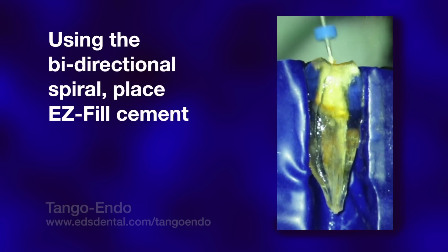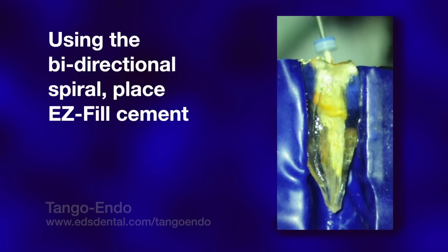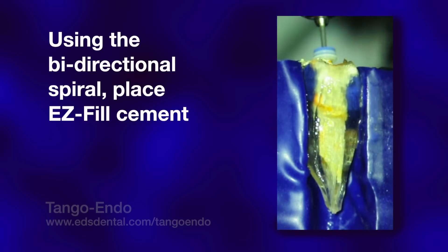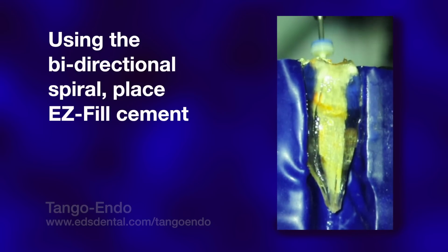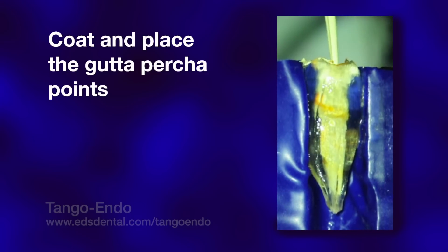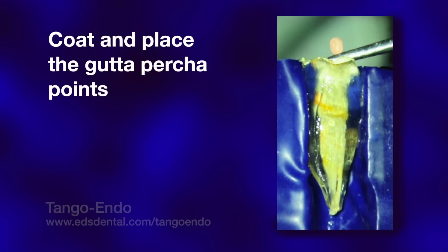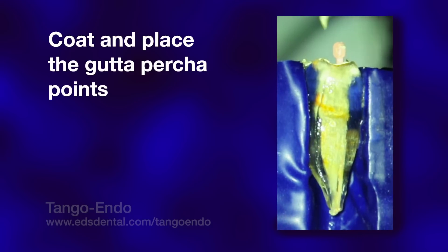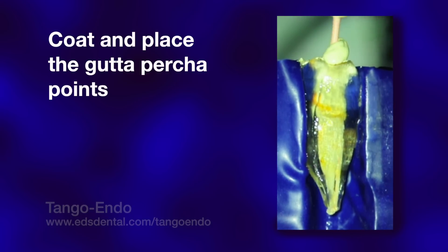We use the bi-directional spiral as a cement applicator. It is used approximately 4 millimeters short of the apex, as well as more coronally, where a common space between the canals exists. The spiral is loaded with cement and, using an up-and-down motion, applied to the walls of the canal in the common coronal area as well as the two independent canal pathways. After flooding the canal space with cement, each of the two pre-fitted points is liberally coated with cement and reintroduced into the canal, fully filling the canal space with a combination of cement and gutta-percha.